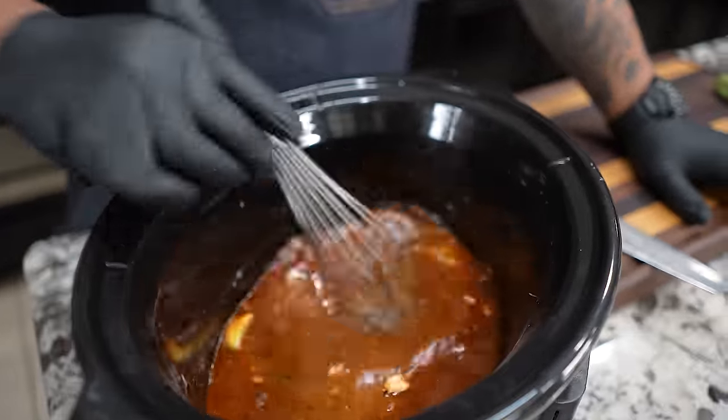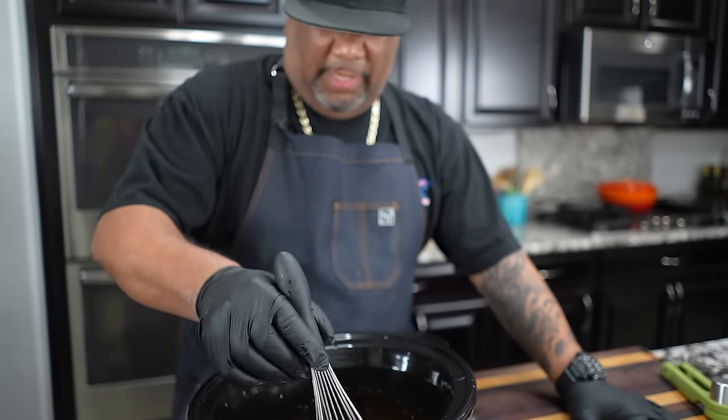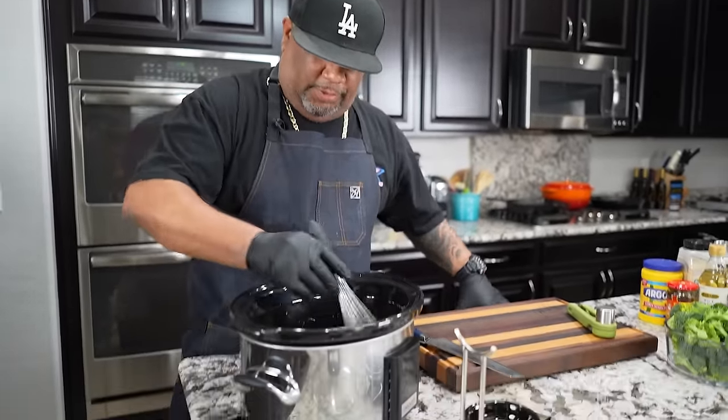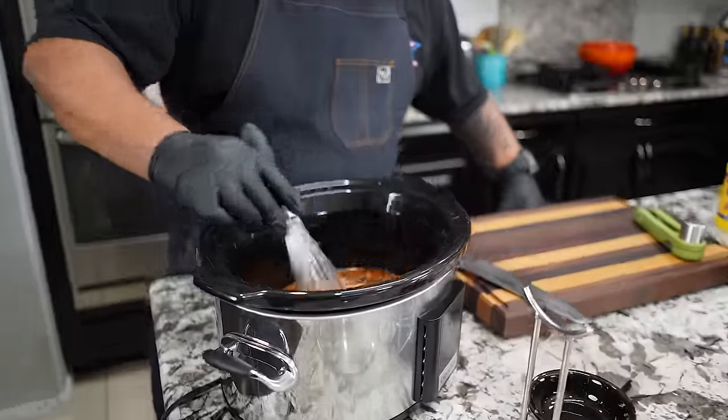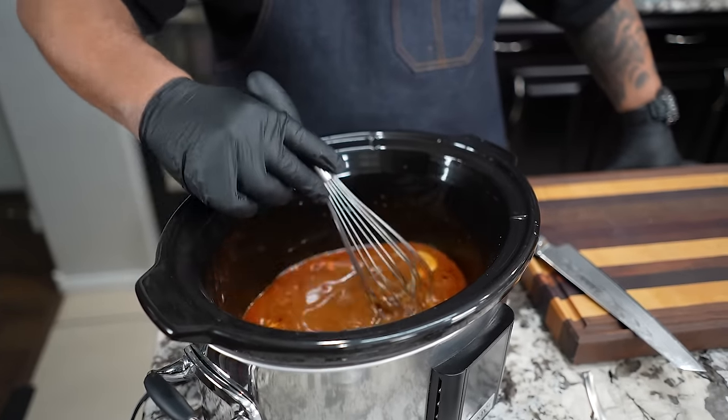Now I'm going to take my whisk and just whisk this all together. Another thing I like about these one-pot recipes is we're not adding anything else later — we're making everything right here. Once you get it all together, as it cooks it will thicken up, and I'll show you what we do at the end if it doesn't come out as thick as you'd like.